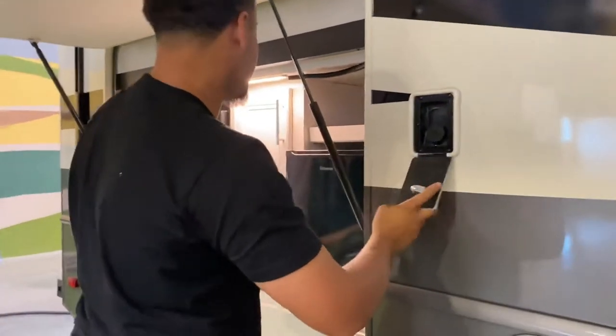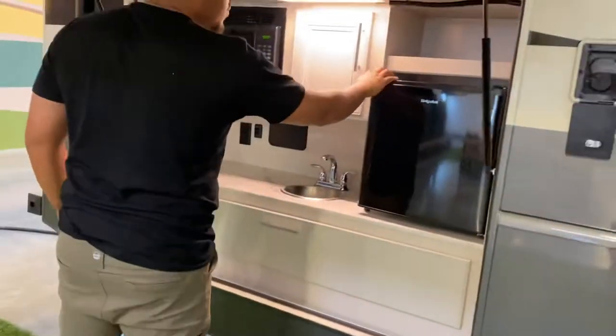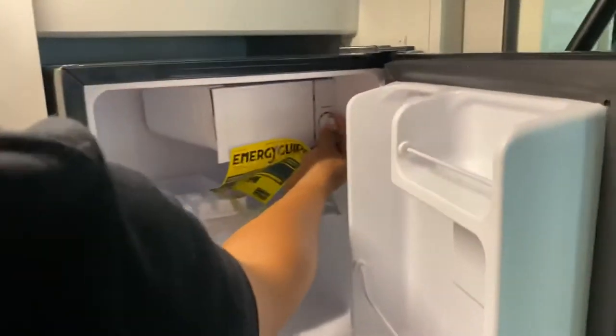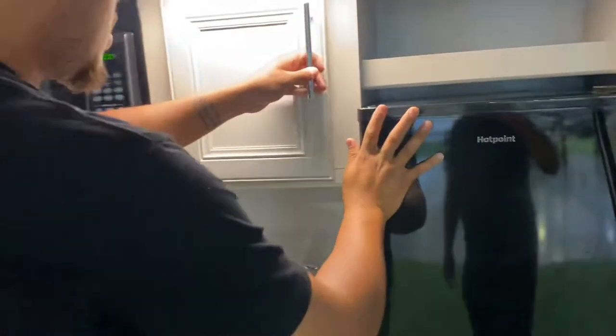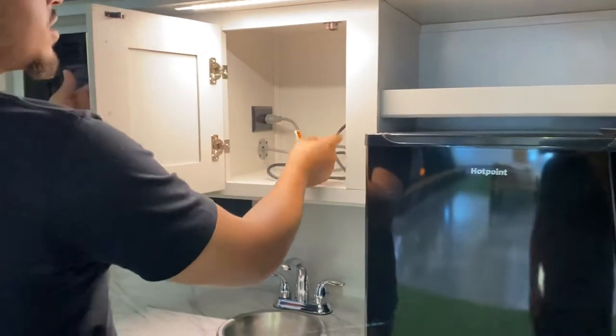This is your outdoor kitchenette. You do have a refrigerator — nice and cool. You can adjust the temperature right here from coolest to warmer, and it comes with ice cube trays.